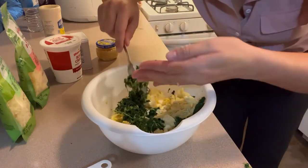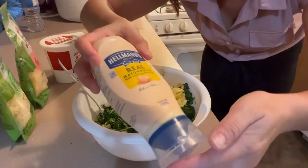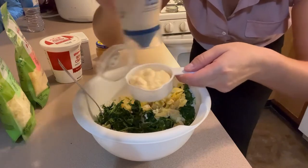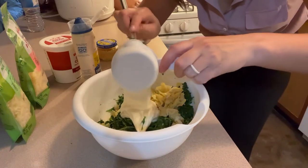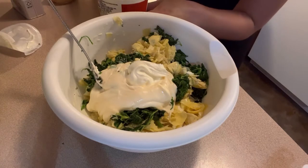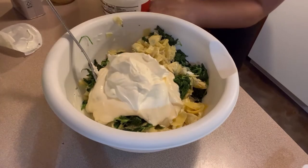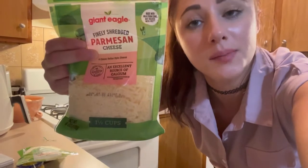Now you need about a half a cup of mayonnaise and half a cup of sour cream — I'm just eyeballing it. Then let's add half a cup of mozzarella and half a cup of parmesan cheese.